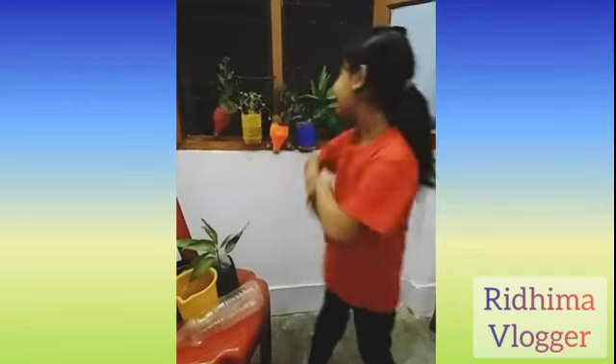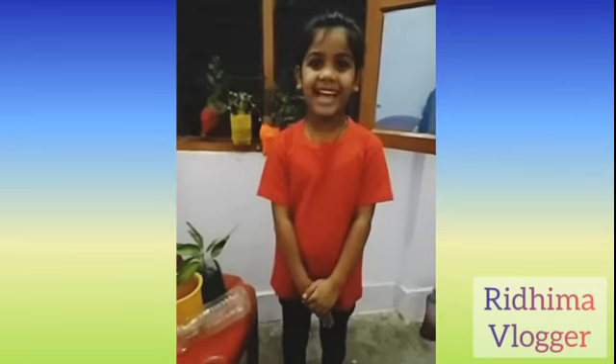So, friends, let's make our environment neat and green like this. Bye-bye. Thank you.